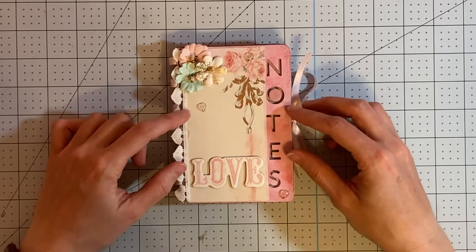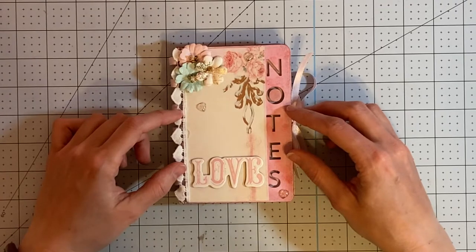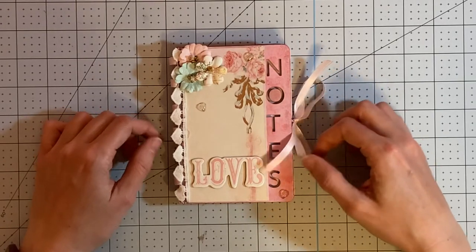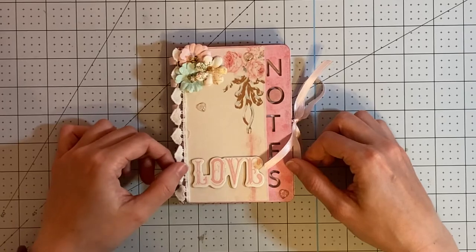Inside of the book, I have also used a few bits and pieces from the 6x6 paper pad, but most of it is from the 12x12 collection. I've also added some ribbon from my stash and a couple of pages of plain copy paper.